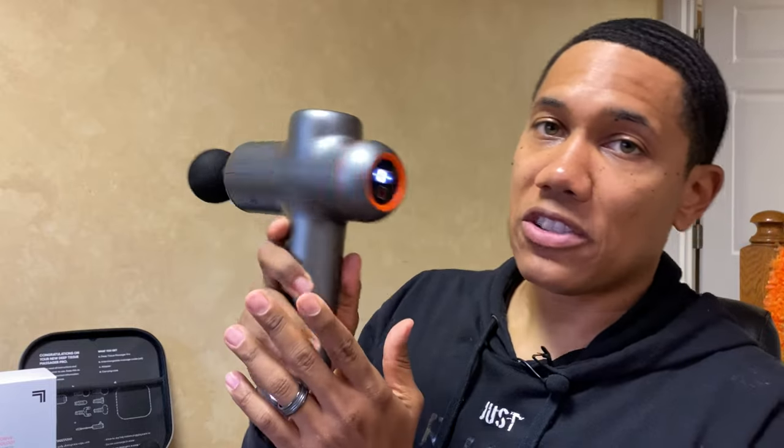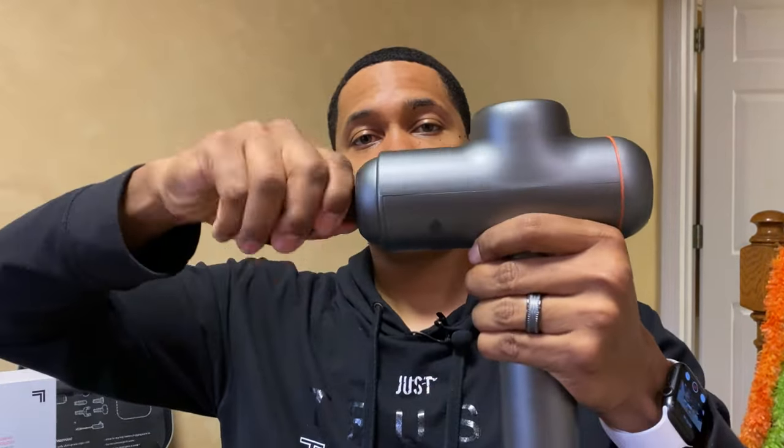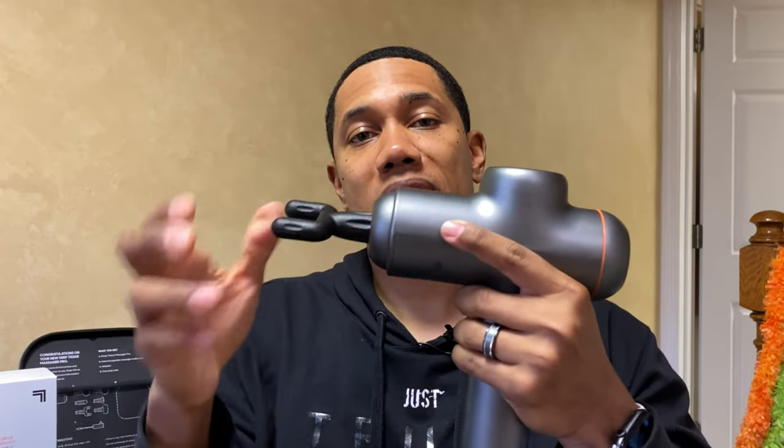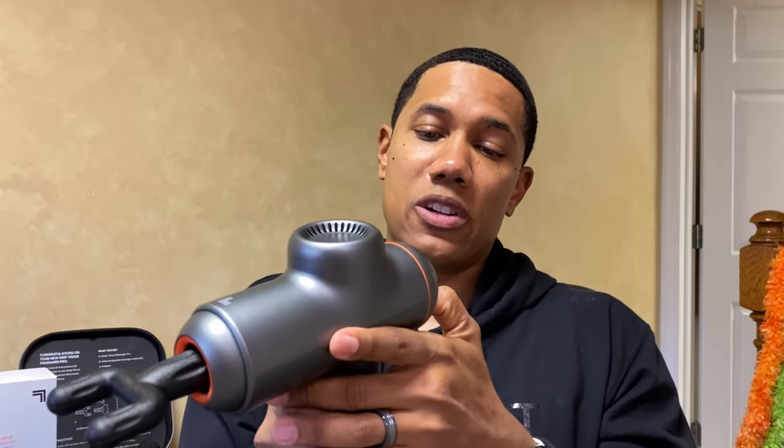To turn it off, just hit the button and it'll go all the way up to six, and once it gets back to zero it shuts off. Now I want to show you another attachment — you just pull and twist and it's off. For me, the neck and traps from all that hunching over and crafting is my problem area, so the fork attachment has become my absolute best friend. Same thing — put it in, give it a twist, you know it's in when you can't pull it out, then turn it on. I'll put it on three again.